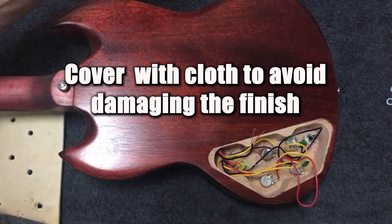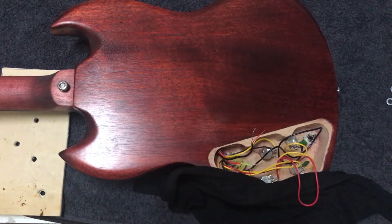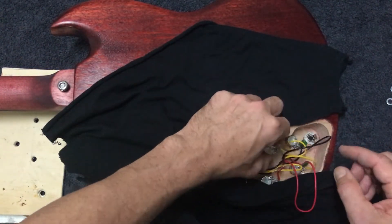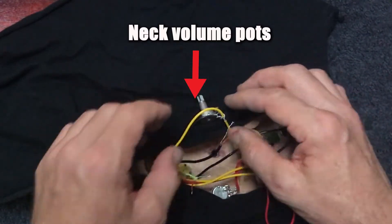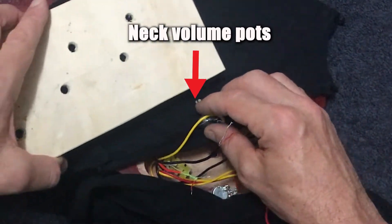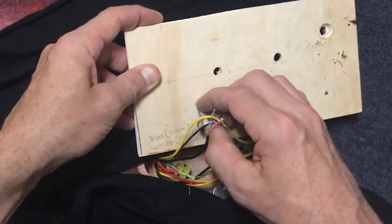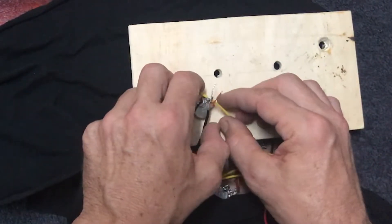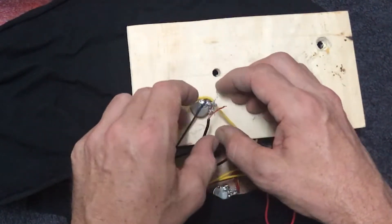The first thing I want to do is protect the finish of the guitar. As I said, the volume pots are the ones at the front — this one's our neck and we'll work with that one first. I just use a little template here but you don't need anything like this. What you're really just trying to do is make sure that you've got a stable base for the components while you're soldering.